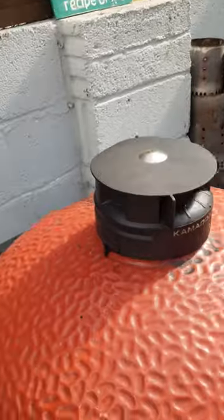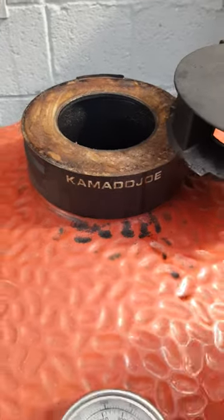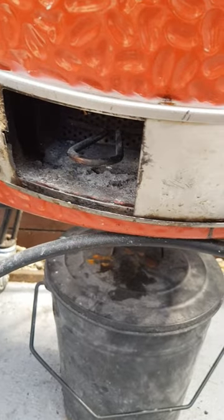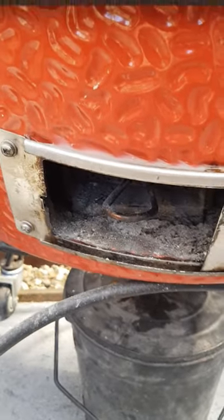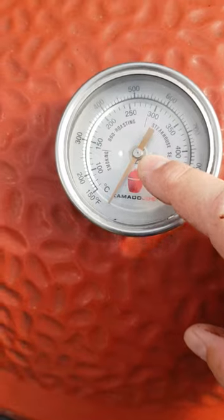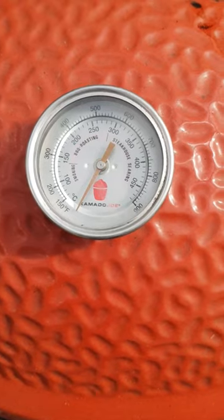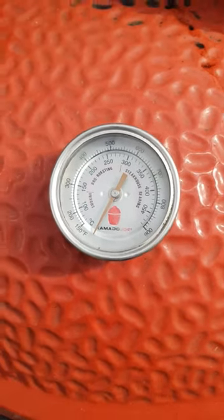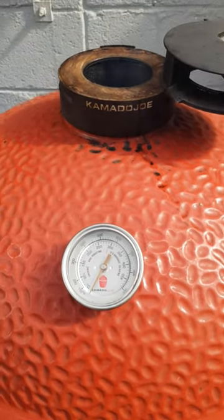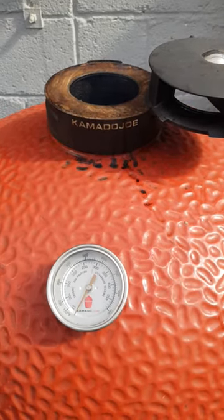Close the lid and I'll show you how we do the vents. Top vent — just while we bring it up to temperature — I like to swing it all the way open. And the bottom vent, we want it all the way open as well. We'll leave that for about 10 minutes. What we're looking for is we're going to cook it at about 250 today, so it's probably going to take about 15–20 minutes to come up to temperature, get it dialled in. Then we like to leave it for about another 15–20 minutes just to make sure the temperature is dialled in and we've got no thick grey smoke coming out. We want the smoke to come, but you want to barely be able to see it. We'll check back in 10–15 minutes.